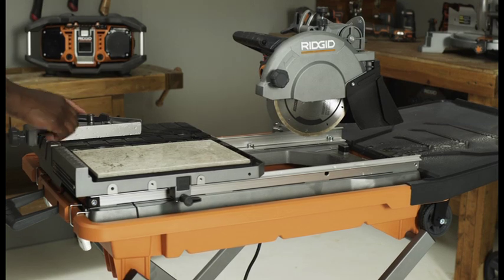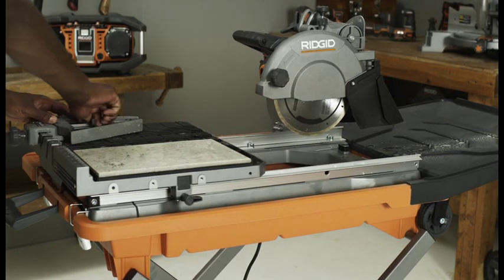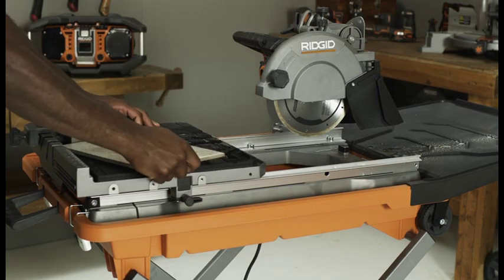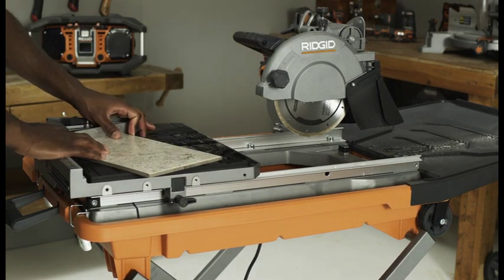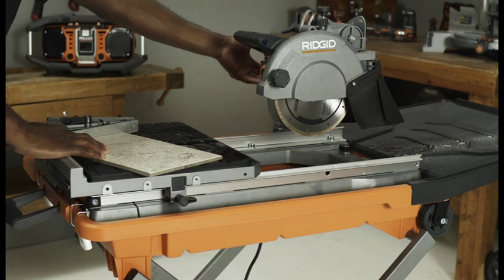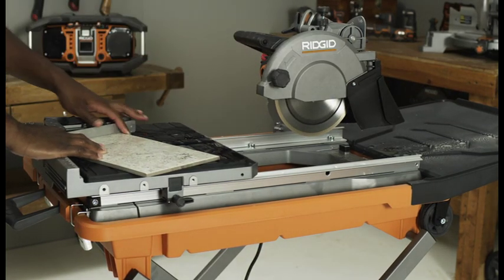For cross cuts, set the miter guide and lock in place, ensuring that it will not be in the path of the cutting wheel. Place the material on the table firmly against the miter guide and fence. Make sure the material is clear of the cutting wheel before turning on the saw. Turn the saw on and make your cut.